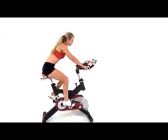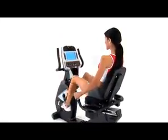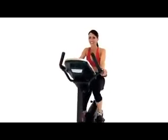How fast can you spin? How does comfort affect your workout? What will it take to reach your fitness goals?